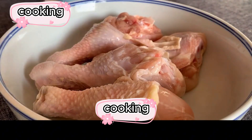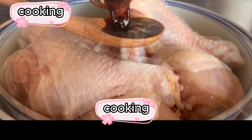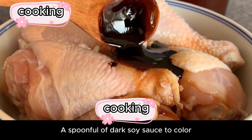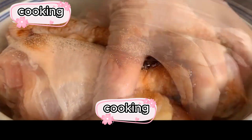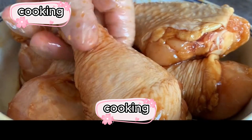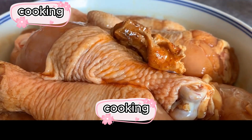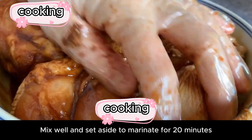Put the drumsticks in a big bowl. Add a spoonful of cooking wine to remove the fishy smell, a spoonful of salt to taste, two spoonfuls of light soy sauce, a spoonful of oyster sauce, a spoonful of dark soy sauce for color, an appropriate amount of pepper, and a spoonful of sesame oil to lock in moisture. Put on disposable gloves and mix well. Then poke the drumsticks a few times with toothpicks — this helps the chicken thighs absorb more flavor. Finally, add a piece of fermented bean curd, mix again, and set aside to marinate for 20 minutes.